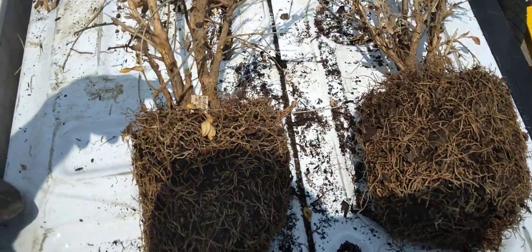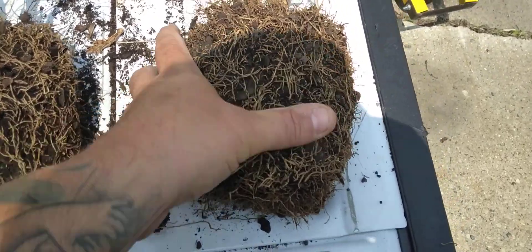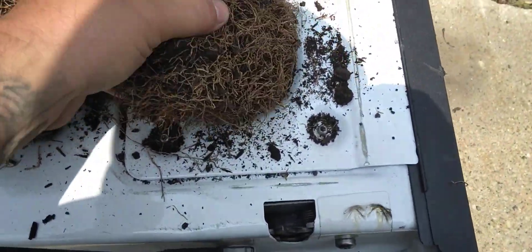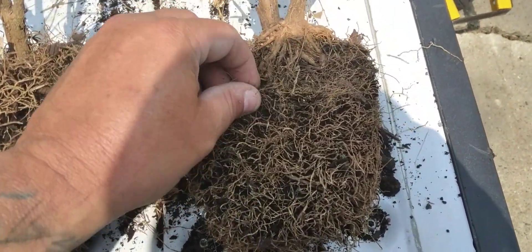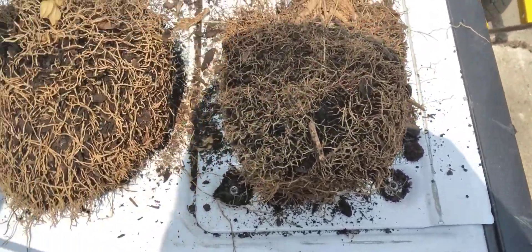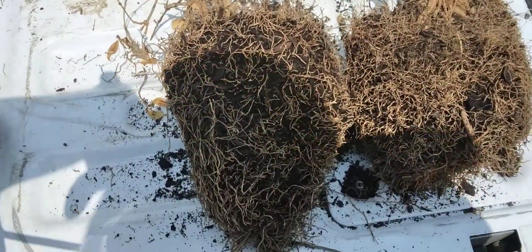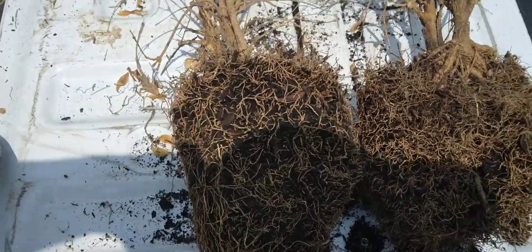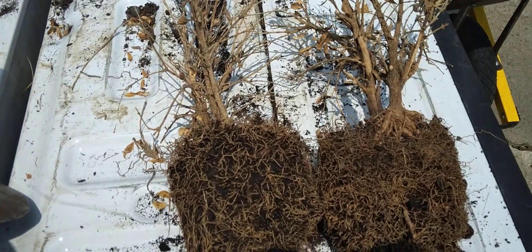The second point I always make is about opening the root ball up — squeezing it open and getting the roots loose. That's another reason why, because you can see right here in the video that all these roots are just so root-bound in here. Again, the hole wasn't dug two times the size and the roots weren't teased out, so they never had a chance to grow and expand.